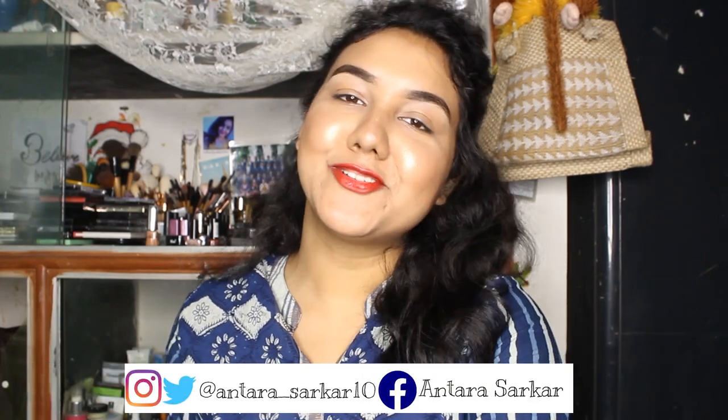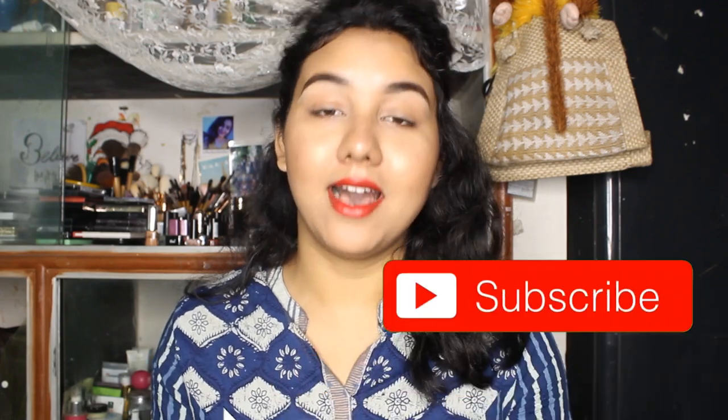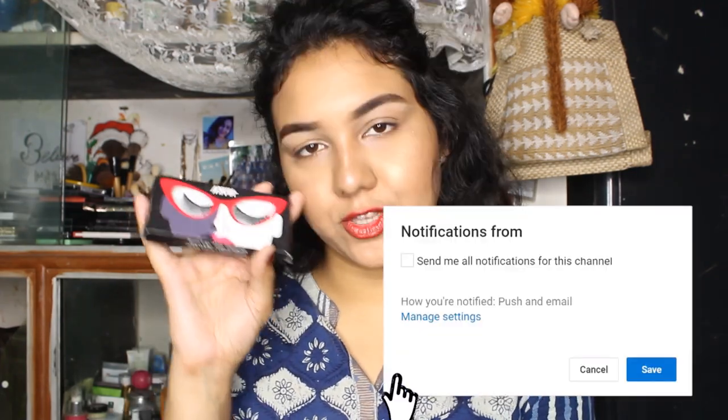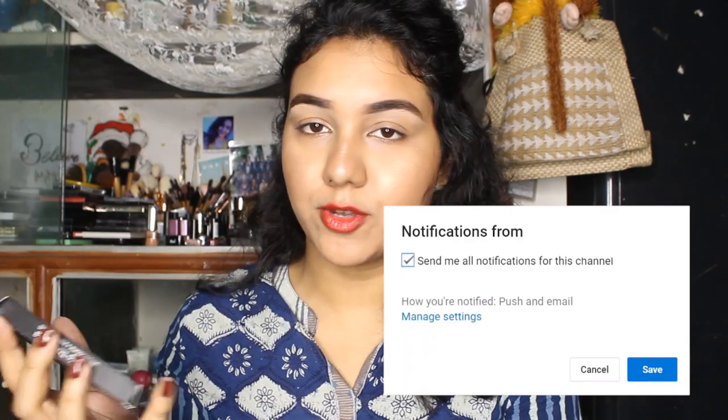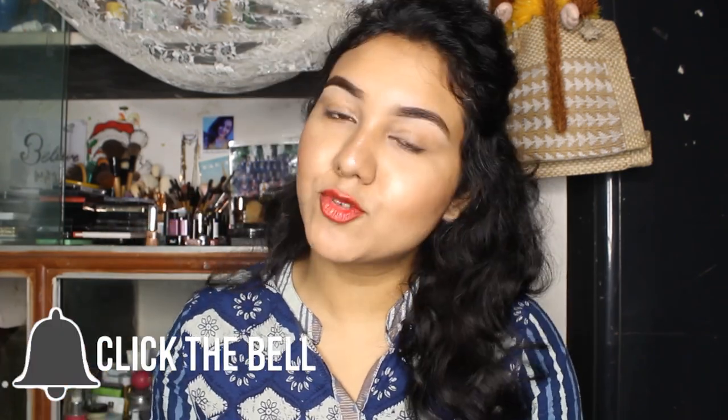Hey guys, welcome back to my channel. I hope you guys are doing well. In today's video I am going to review the new Nika eyelash. I have this eyelash with me right over here. This video is not sponsored — I bought this eyelash to test it out, try it out, and review it for you guys. I hope you find this video helpful. Make sure you like, comment, and subscribe to my channel if you haven't already. Let's get started.